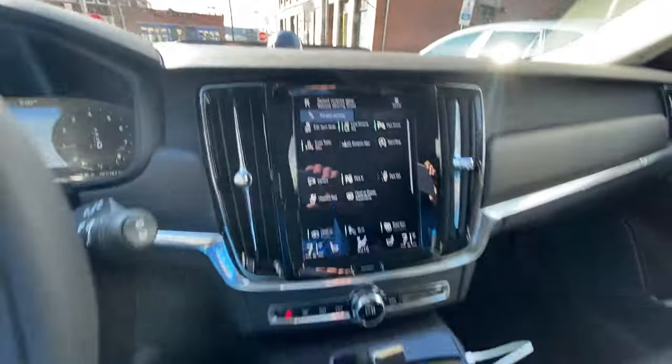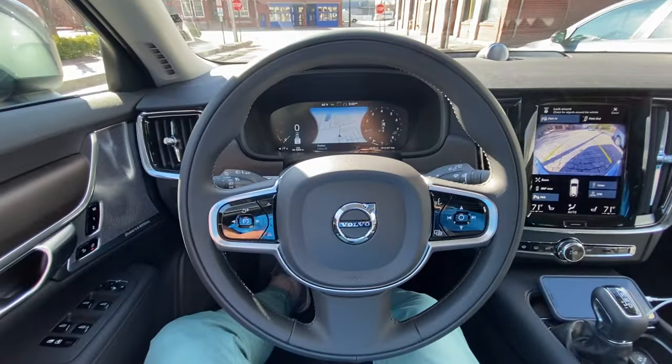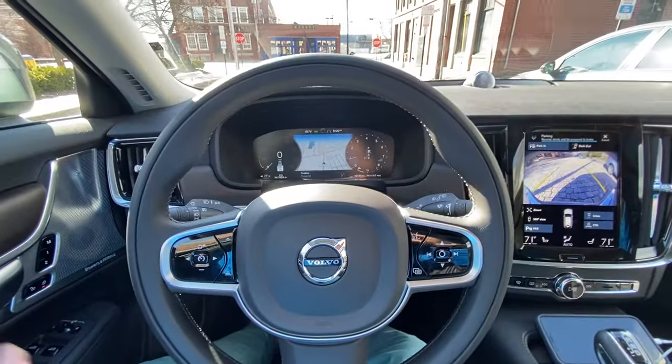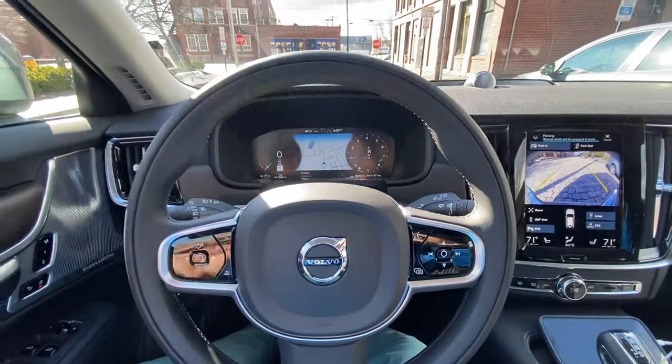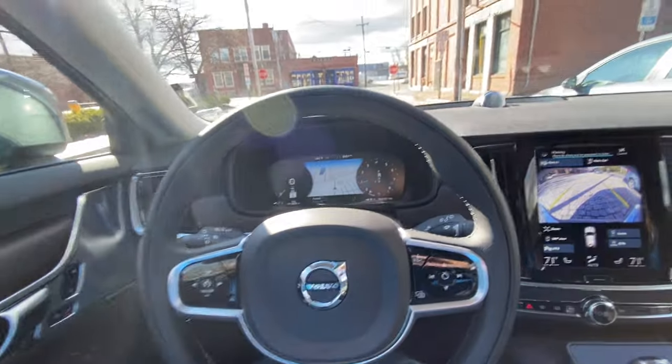Now it tells me to put the car into reverse, so I'm going to do that. At this point, I am not touching the steering wheel in any way, shape or form. The only thing I'm controlling are the brakes and the gas. Please be aware that this does not control brakes and gas — you still need to be using the brakes and the gas yourself.